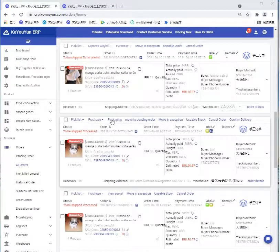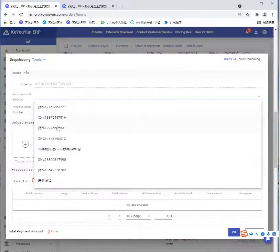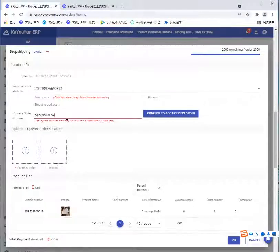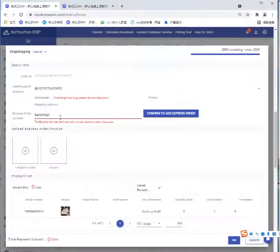Click Packaging, then fill in the basic information. For the warehouse, we can choose the one we just created. For the express order number, if we don't have one right now, we can just write any number, and when we have the correct number we can fill in the right one.